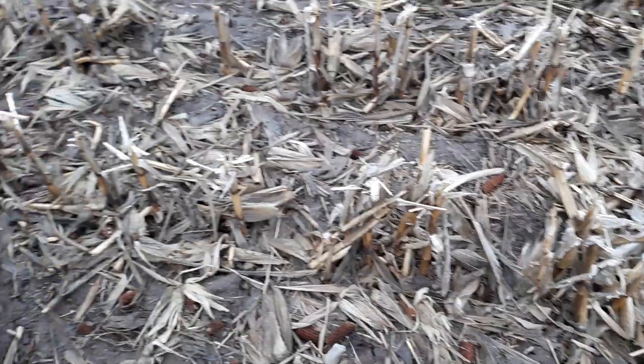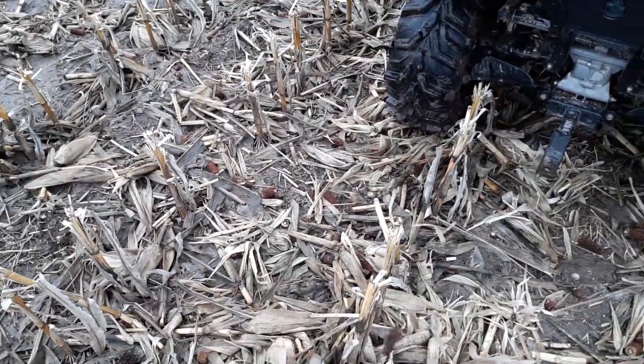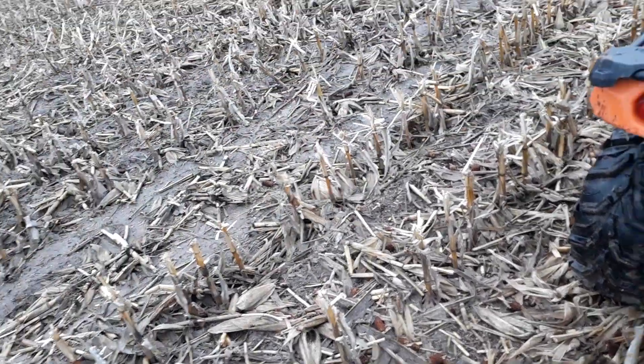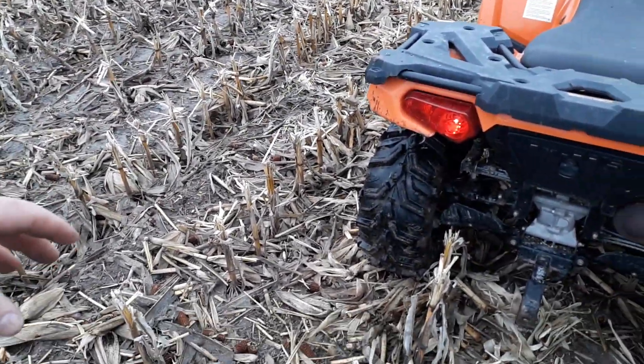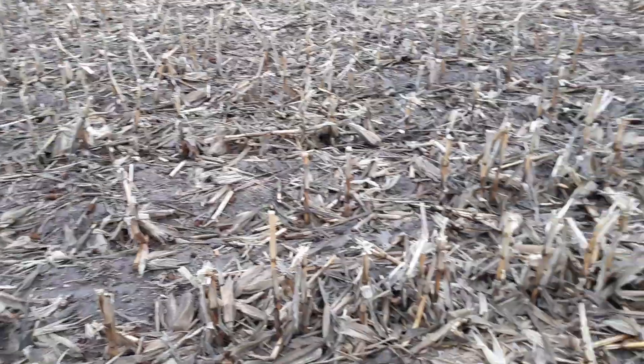The residue isn't a high organic matter contributor. The residue is a protector of the soil — wind erosion, water erosion, water compaction, traffic compaction. That's what its natural purpose is for.